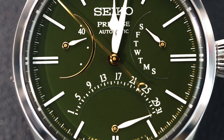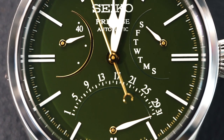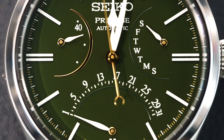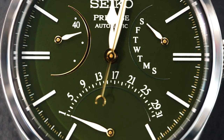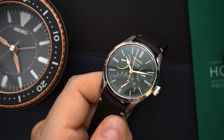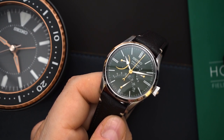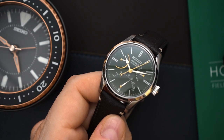There are tons of little details. Starting with the indices — those are painted white and applied. There is no lume on this dial because technically this is a dress watch. You have three registers: at the nine o'clock position you have a power reserve, at the six o'clock position you have the date which is retrograde, and at the three o'clock position you have the day which is also retrograde.